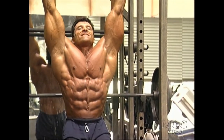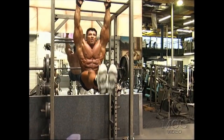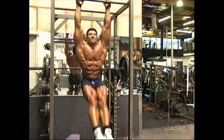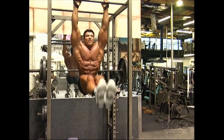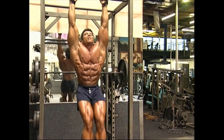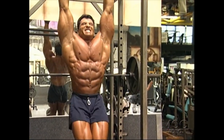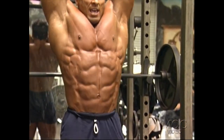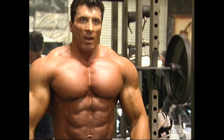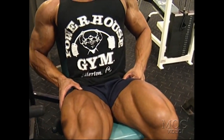As you can see here, as I hang, my bodyweight pulls me down, creating a deeper gap between the abs. I would highly suggest this to everyone — if you want deep abs, do this. If you can't do many reps in the beginning, don't worry about it; strength comes very fast. And again, important: stretch and squeeze on every rep.